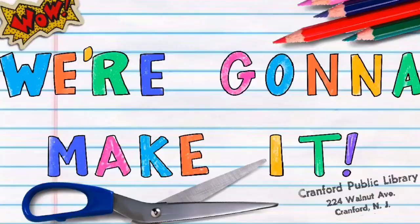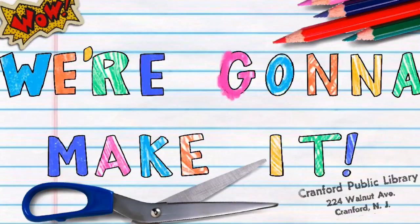Hi friends! My name is Lauren and I'm a librarian at the Cranford Public Library. Welcome to week nine of our We're Gonna Make It Challenge. Each week I'll give you a new idea of something to build or make, and this week's theme is book covers. Let's get started!